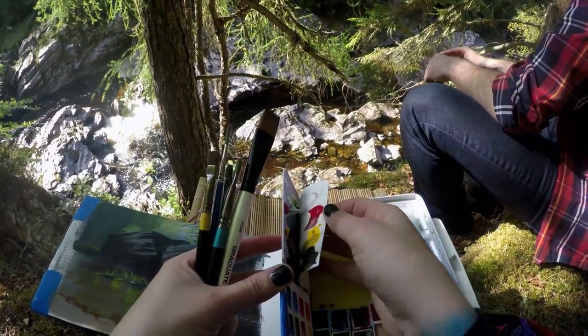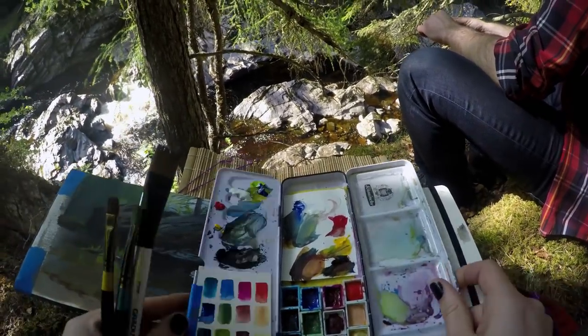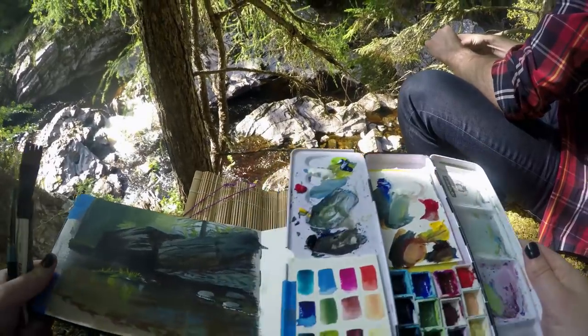This is what happens sometimes when you plein air paint. My little palette paper got stuck upside down on that section, so oh well, we'll deal with it.